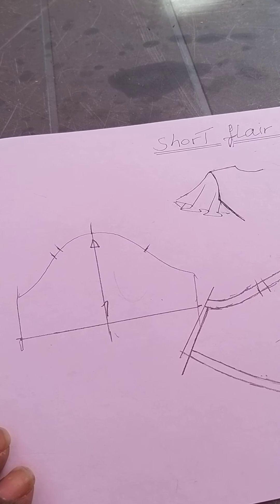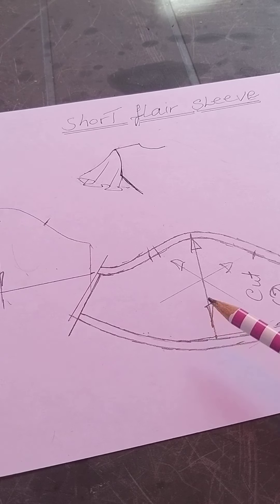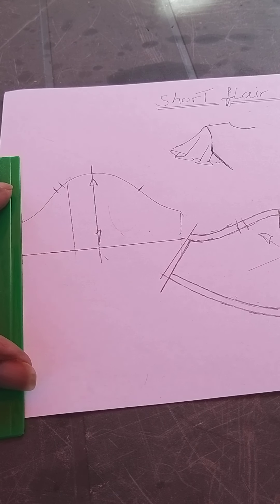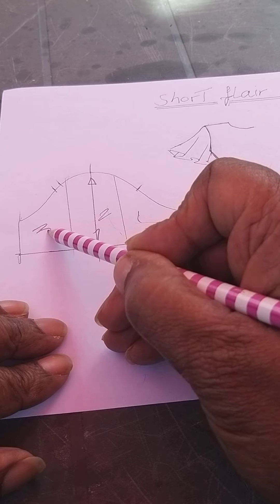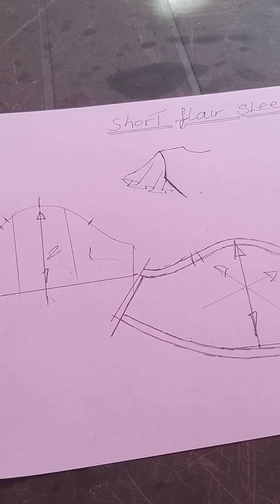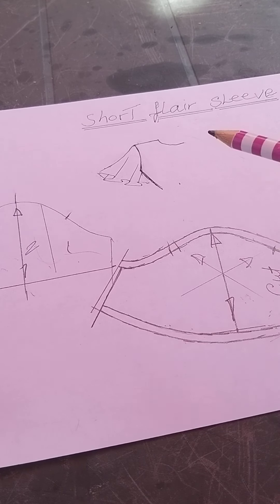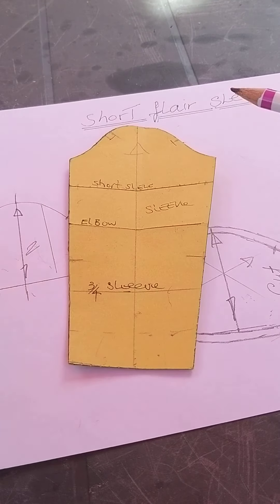That is how you create your sleeve for a short flare sleeve. Start off with your short sleeve, slash your pattern, put lines in so you've got one, two, three sections, slash up, open out to arrive at your sleeve. That is how we create the short flare sleeve — starting off there and finishing here. That is your flare short sleeve pattern from your block.